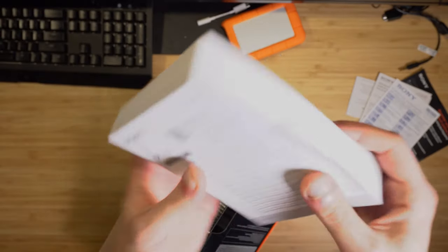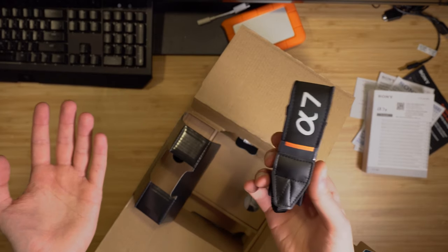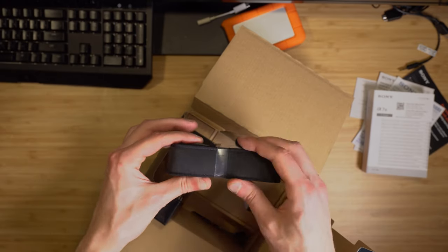Look at that manual — the thickness of it is crazy. There's also a strap, and it's a really good strap because the one that came with the a6300 was really tiny, way smaller.